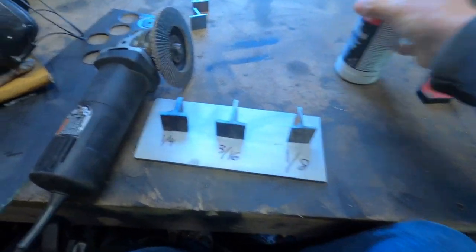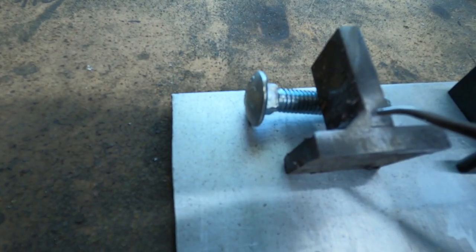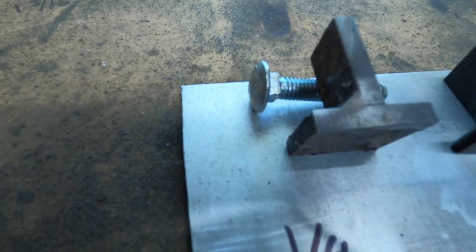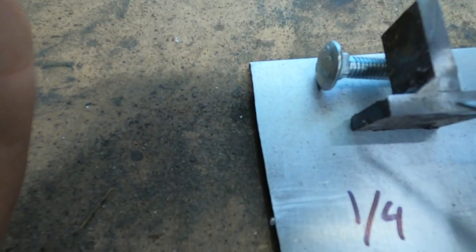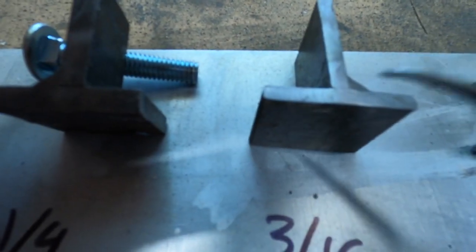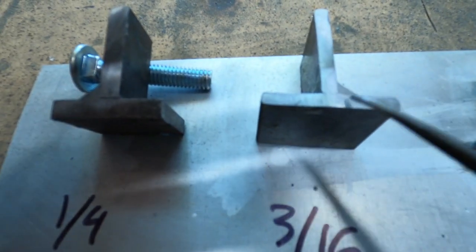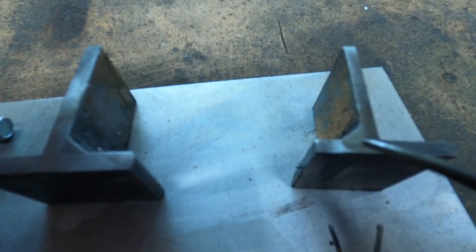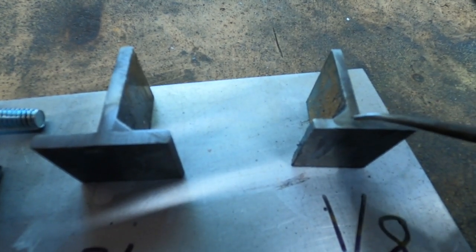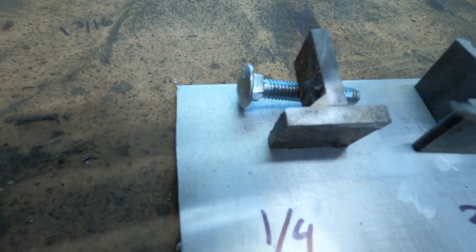Then I did a little dab with the etching solution on there, and you should be able to see where the etching is. On the quarter inch, penetration goes in about right there on the bottom toe — so quarter inch it bites into about 10% of the material. The three-sixteenths shows up pretty good — that's about 10% into the material there too. I think the three-sixteenths could use a little more heat just to bite in a little more. And then the one-eighth — that looks pretty good, it goes into about 20 to 25% of the material. So the one-eighth looks pretty good, three-sixteenths could use a little more heat, and the quarter inch looks pretty good too — but that is pushing the limits of this welder.